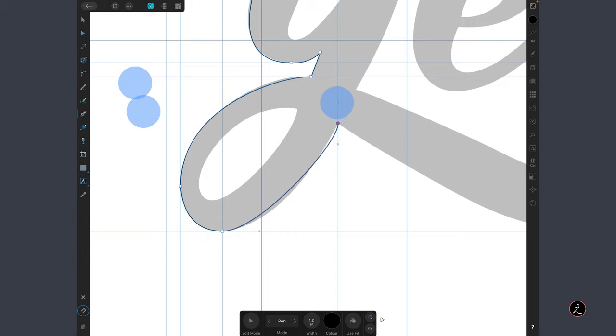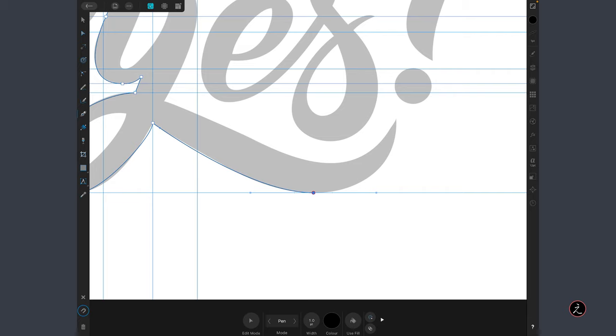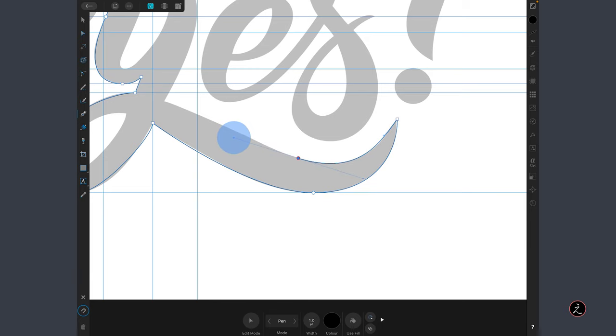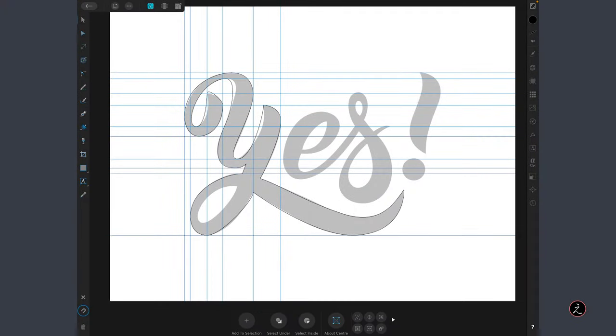We'll fix some details later. I'm using the one-finger modifier again to change the direction of the control handle, creating another cusp point — a sharp corner. Tap and drag, use the two-finger modifier, and continue the same way following the curve and creating cusp points when needed. Now we have the foundation of the general curve covering the letter Y. We'll use the Node tool to refine the path and adjust the handle curves to precisely trace this path.